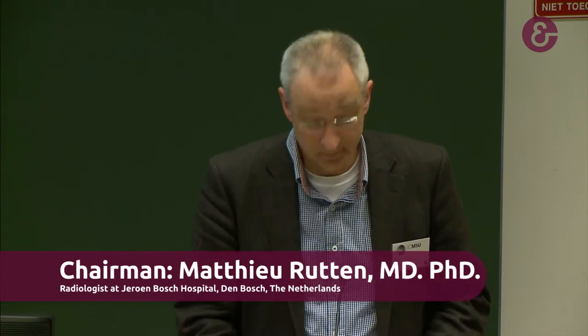I want to announce the next speaker to you, and that's Margriet van Duisburg. She is a resident in plastic surgery in Utrecht, the academic hospital. But in 2012, she wrote a thesis on the subject of ultrasound, and with ultrasound assessing the carpal tunnel biomechanics. Please, Margriet.